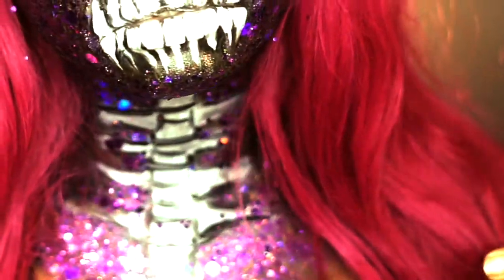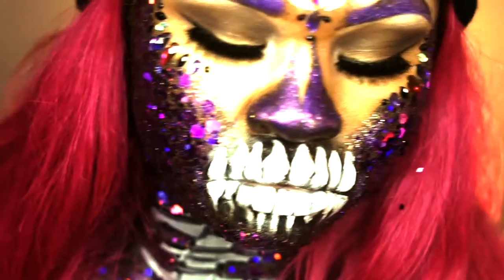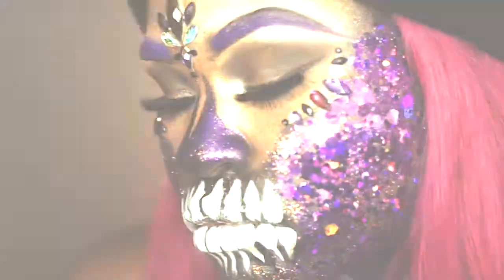And that's all folks! Make sure you guys like and subscribe to my channel for more videos. Let me know what you thought of this look in the comments below, and I'll see you in the next one. Happy Halloween!